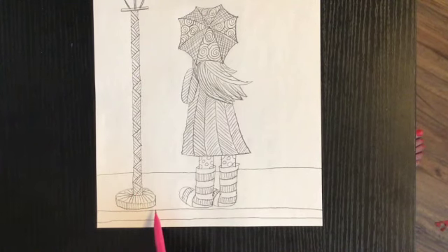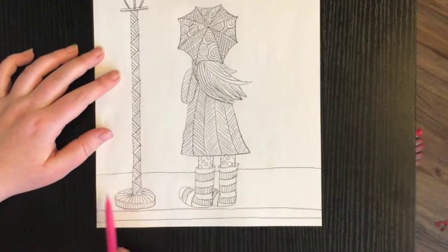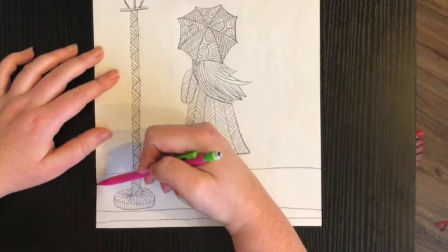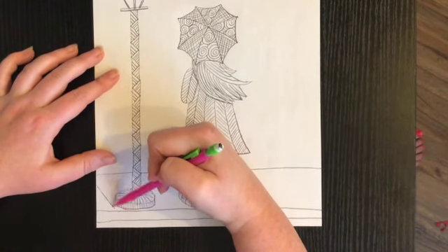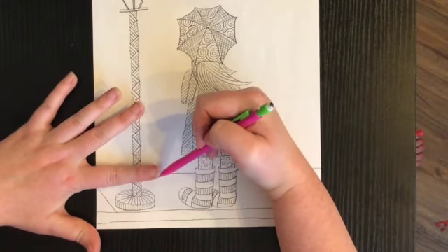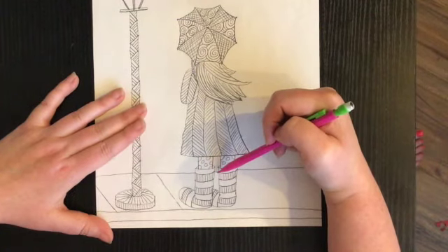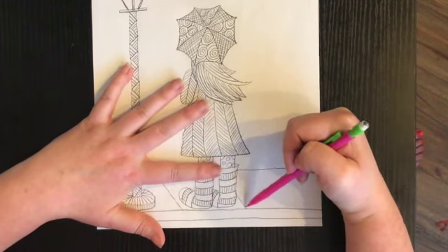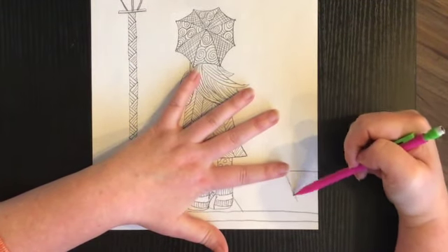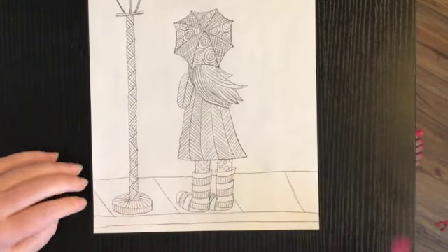Now we want to turn this into a sidewalk. What we're going to do is draw an angled line — about a finger's length — over and over on the bottom of our paper. I'm trying to keep the angles about the same each time.